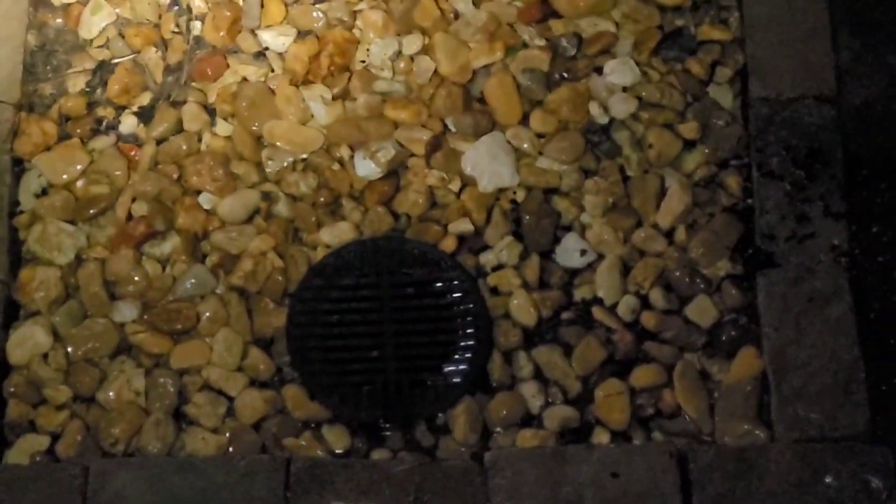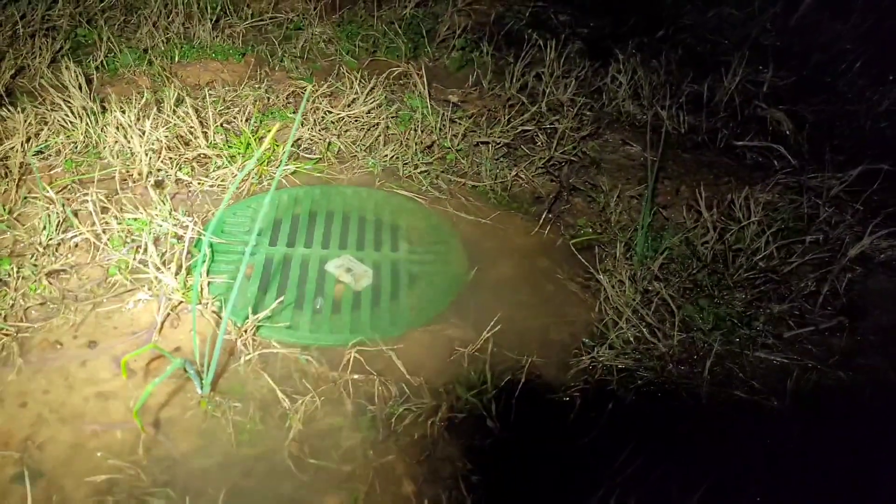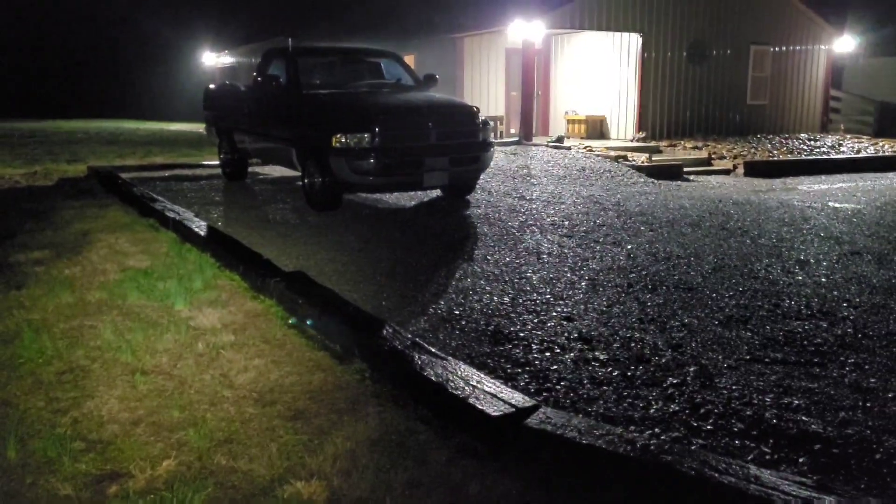Finally, some good rain to test this out. The catch basin is doing its job — picking up water coming from both directions and routing it away. At the low end, water comes all the way down from up there, downhill, and it's just literally pouring out, going down the yard far away from the house. I think it's a success.